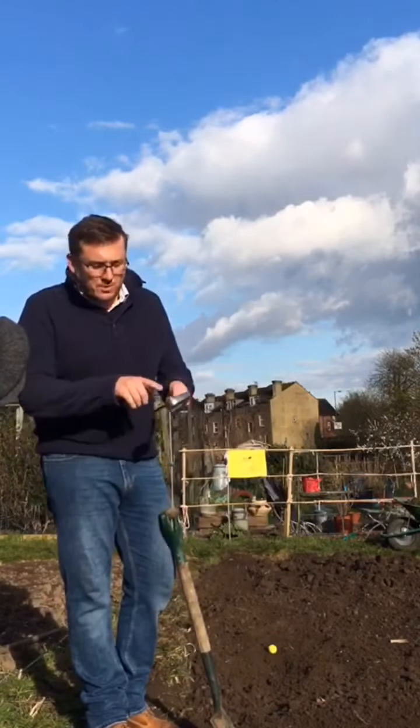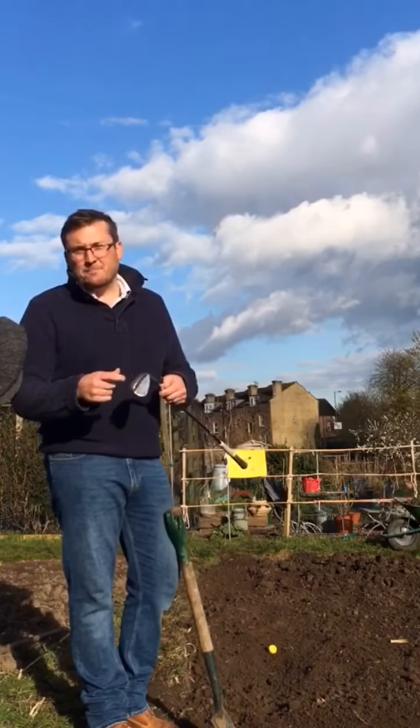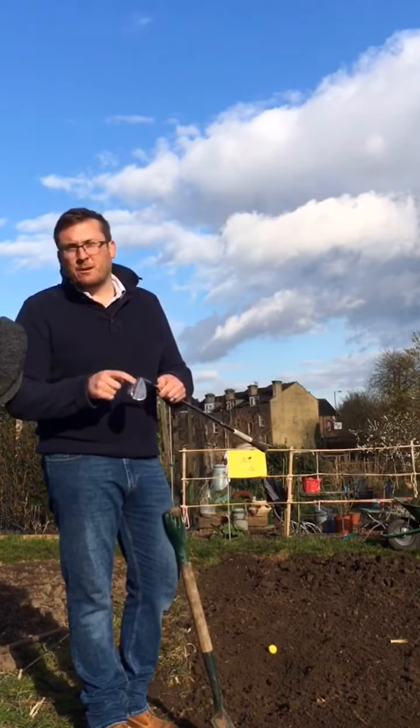When we look at our sand wedge we've got that recognisable sharp leading edge, and then we've got the sole unit which is a much broader, flatter part of the golf club, and this is the part of the golf club that we want to be seen using in the bunker.